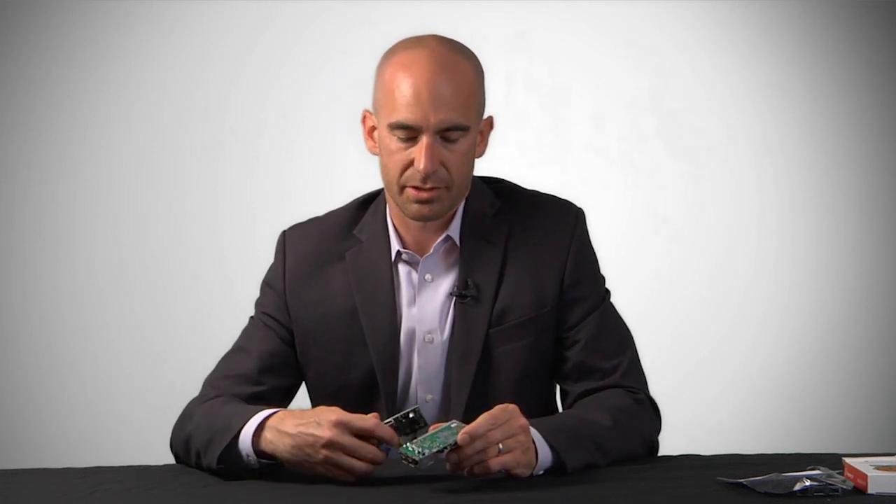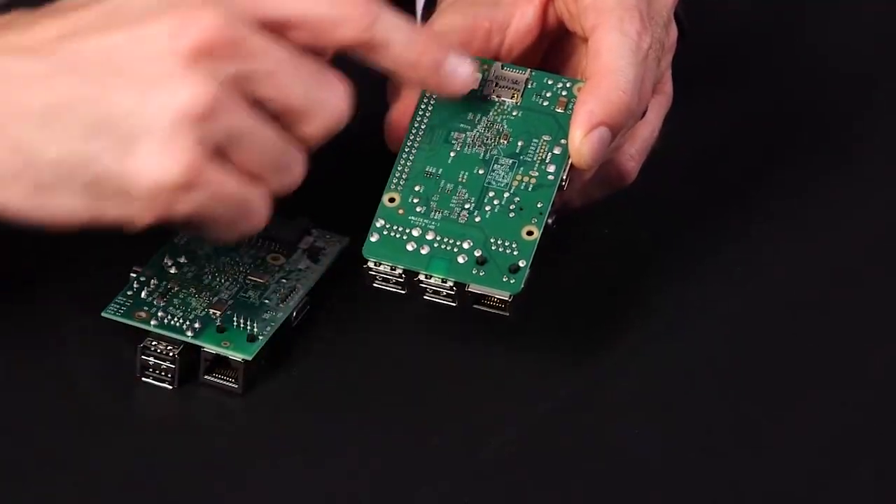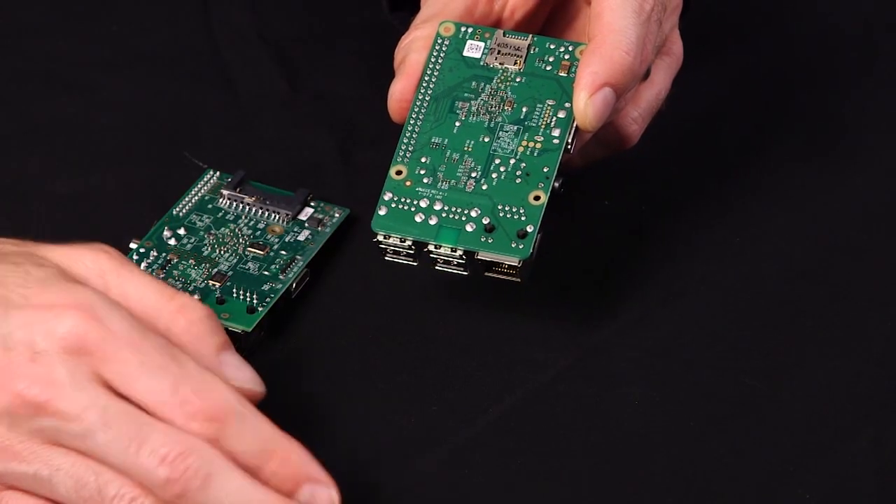Flipping the board over, you can see that the original SD card adapter has been replaced and upgraded with a micro SD. This is a significant improvement, especially if you utilize the case. Now your SD card won't necessarily be sticking off the end of the board, getting damaged, broken, or even stolen. So this is a great improvement.